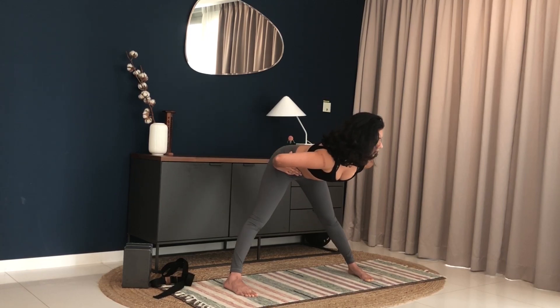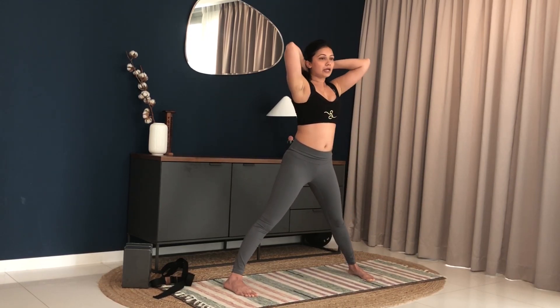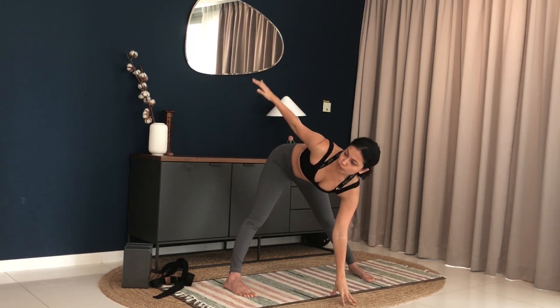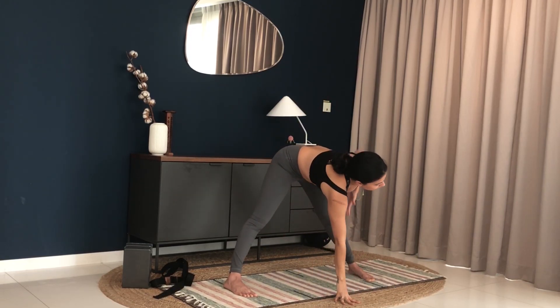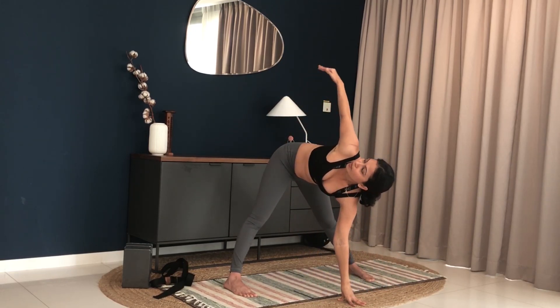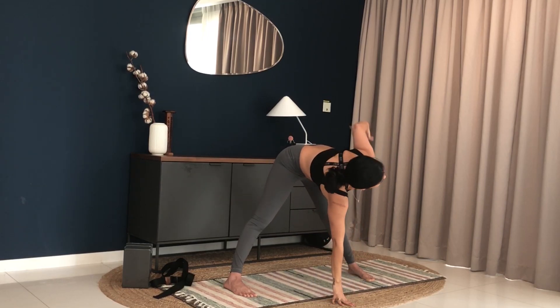Keep going. Make sure your spine is straight at all times and you're not losing control of your posture. Keep continuing — twisting your torso on the exhale, lifting up on the inhale. Feel the stretch in your hamstring, and at the same time the twist from your spine as you rotate in and out.